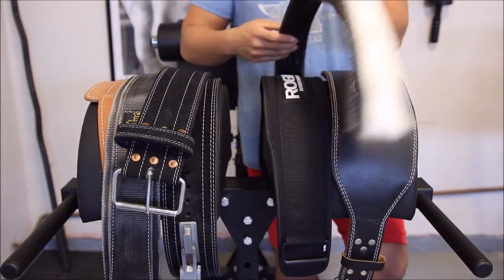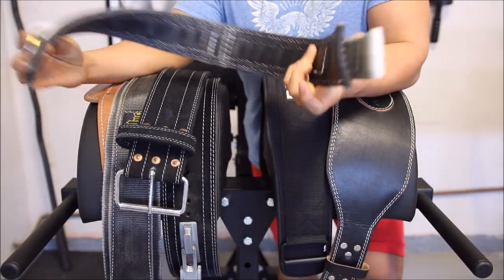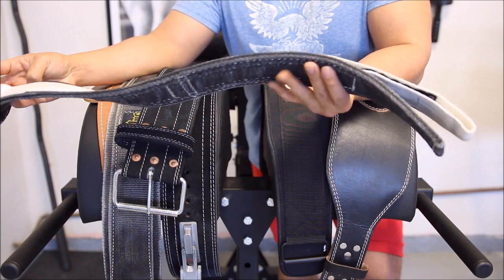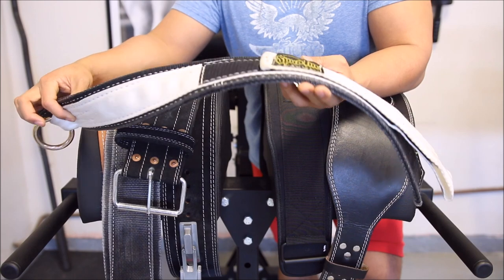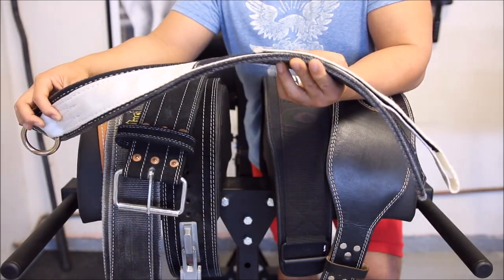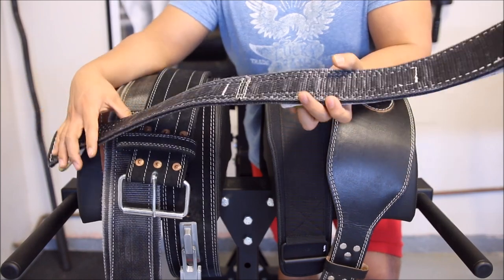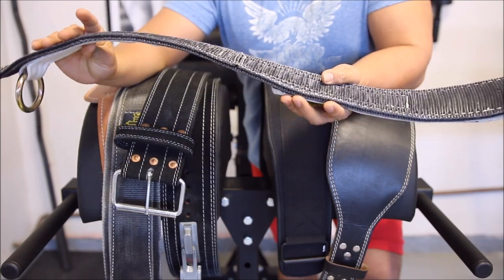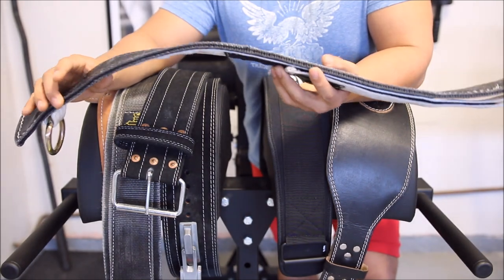Another belt I purchased is this two-inch Spud Inc belt. This is an excellent belt. Although this is two inches — the men's size is three inches — I actually purchased the women's size. I bought this for weightlifting but I grew out of it, so I gave it to my girlfriend. Anyway, the quality on this thing is excellent — the same quality that Spud Inc uses for everything in their strap lineup.